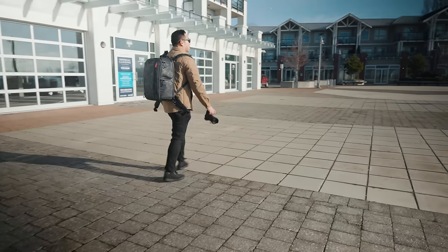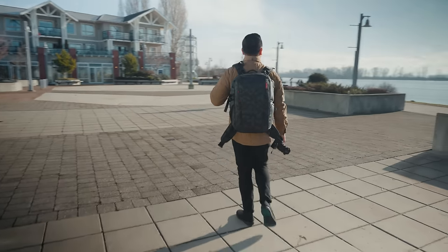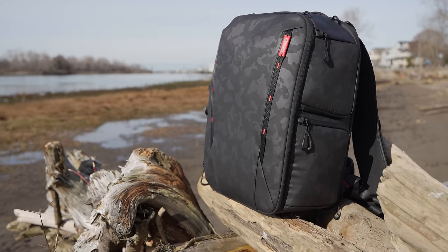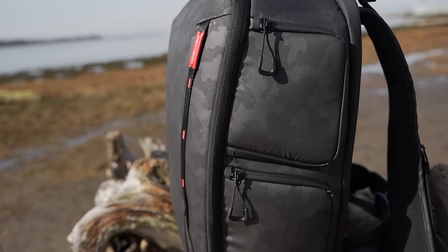Hey everyone, it's Desi Cheng and the guys over from PGY Tech sent me their brand new 1MO2 backpack to review. Everything I'm going to be telling you is based on my honest opinion. This thing comes in two different colors.